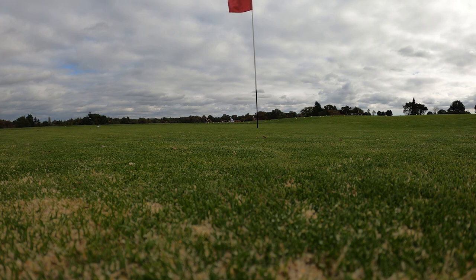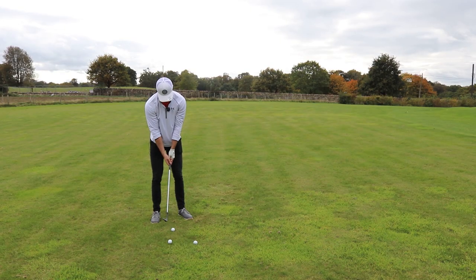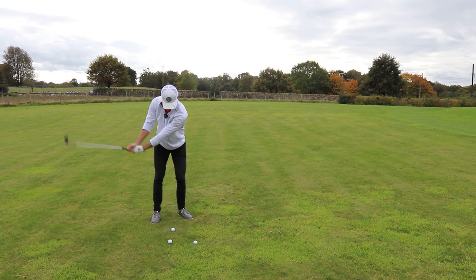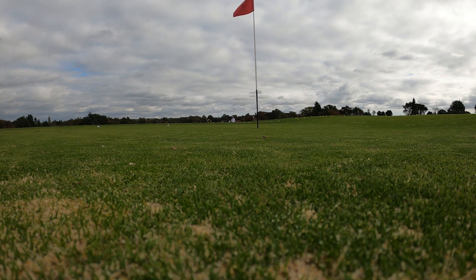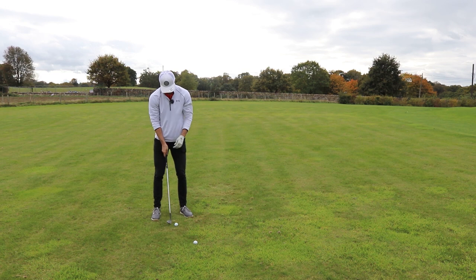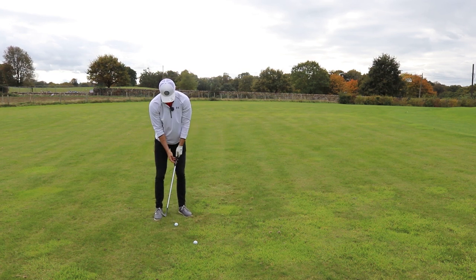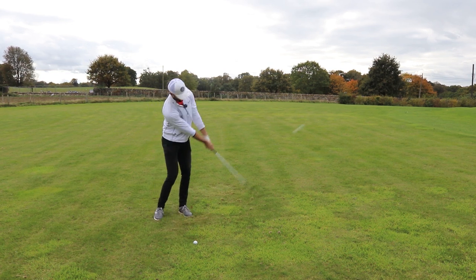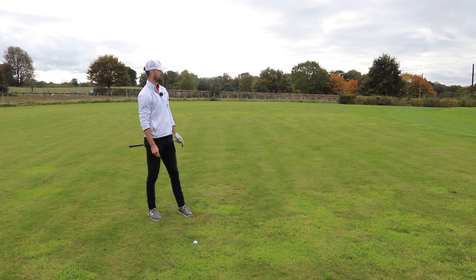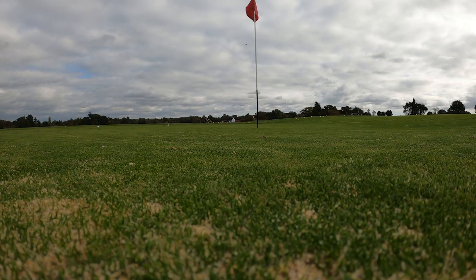Lob shots felt like a walk in the park and low spinners were really easy. I did not once think I was going to blade it or chunk it. Perhaps being in the short game area helped, but it still demonstrates how much it improved my short game. Having that confidence in a club and the ability to hit a variety of shots without second-guessing — for me, that's the number one thing you should look for in wedges, and this really blew me away.